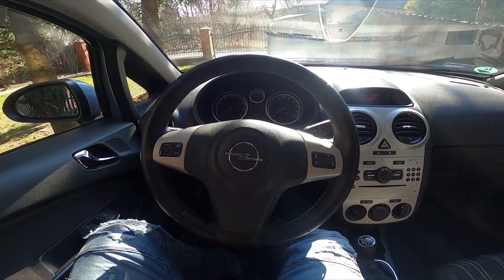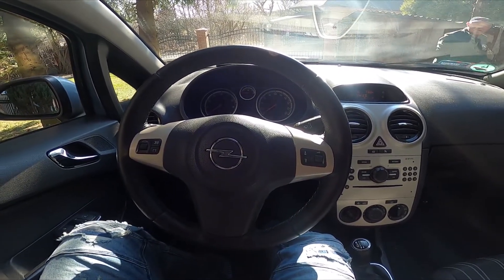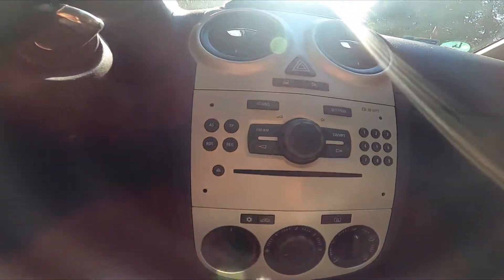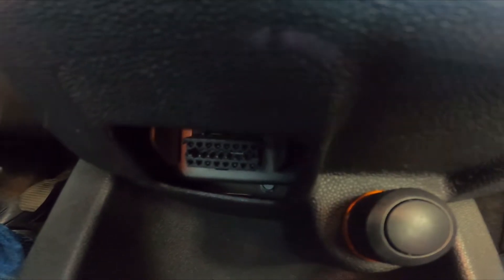Hello, today I'm in an Opel Corsa. In this video I'll show you where is the OBD2 socket. Take a look in the middle of the car, and right here under this shelf we've got the OBD2 socket next to the lighter.